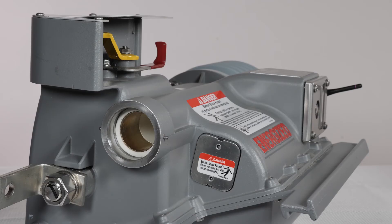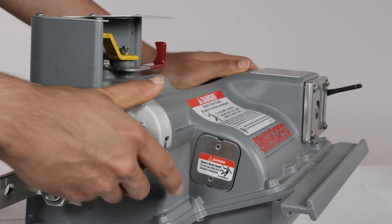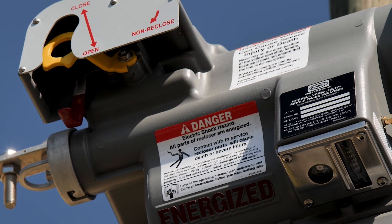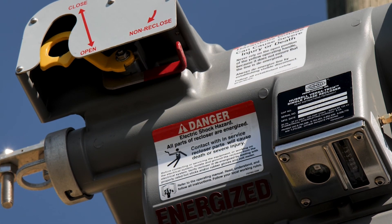If sufficient line load is not present, the Versatec can utilize its internal battery to power the radio. A battery is included with each Versatec recloser and can be easily installed by sliding the battery into the receptacle and securing it via channel lock on the battery cap. To power the radio for up to one hour from the battery, simply rotate the red NR handle to the down position. When the user is done programming the Versatec, this red NR handle may be rotated back up to immediately shut off the radio and discontinue radio usage of the installed battery.